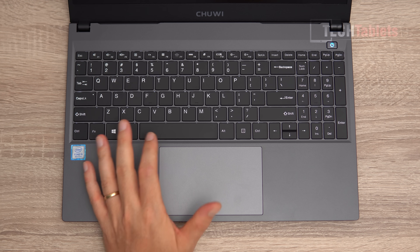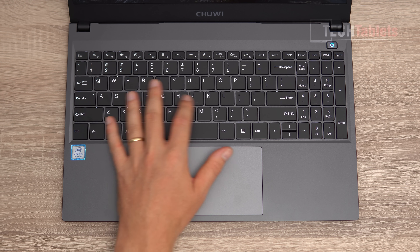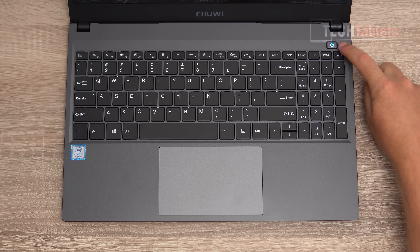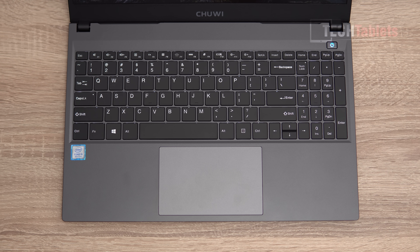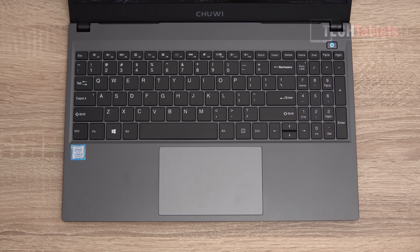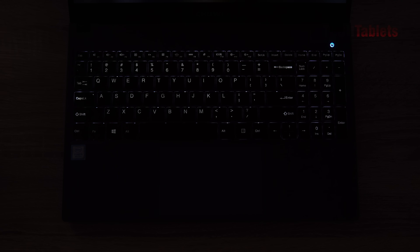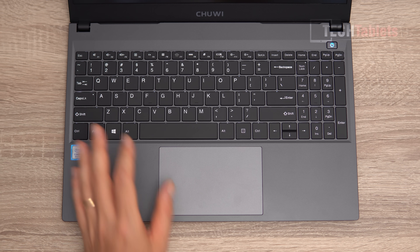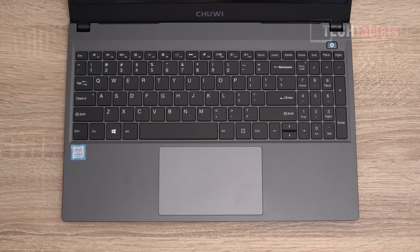The keyboard is backlit with about 1.4 millimeters of key travel. The spacing is okay; the keys are a little closer together than other Chuwi laptops. The power button is separated from the keyboard, which is good — no accidental presses. The backlighting is a little uneven; the backspace and caps lock are brighter than the rest. Overall, no missed keystrokes, it's an okay keyboard.